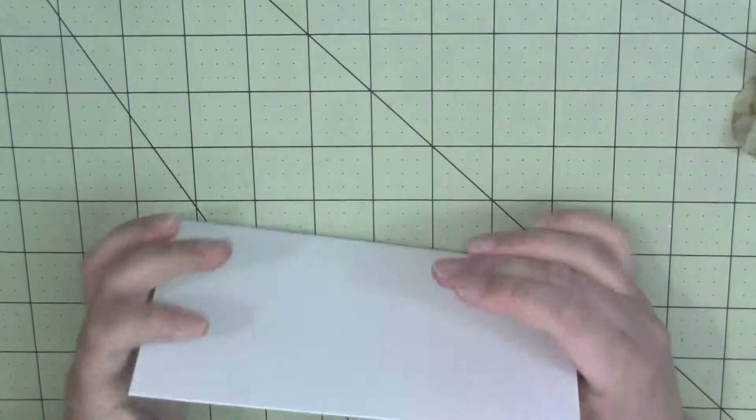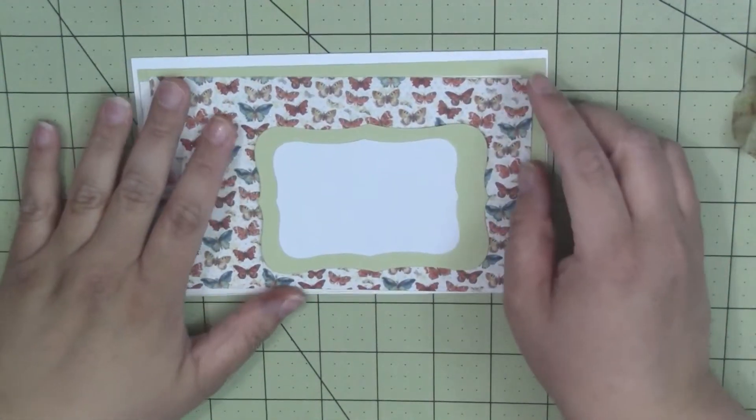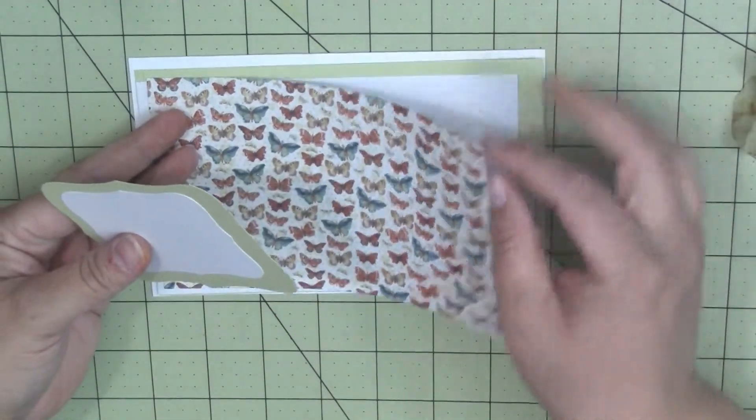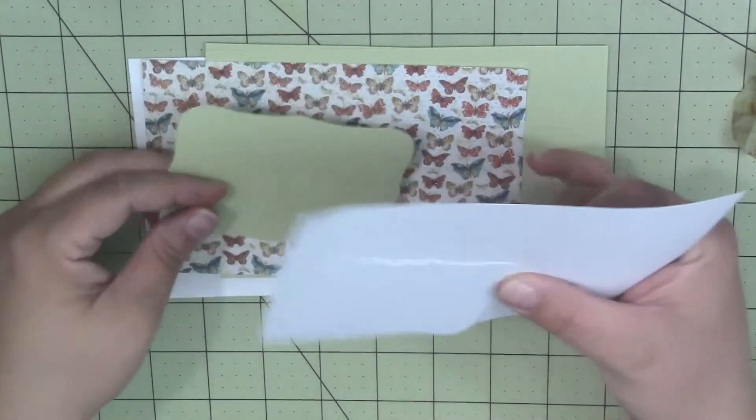Hey y'all, welcome back to Erasing Crafts. Today I'm going to do another card in my All Occasions card set. This is going to be a more feminine birthday, but once again it's going to be very similar to the other cards in this set.